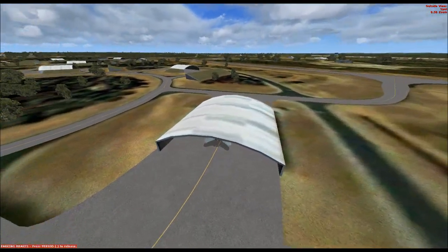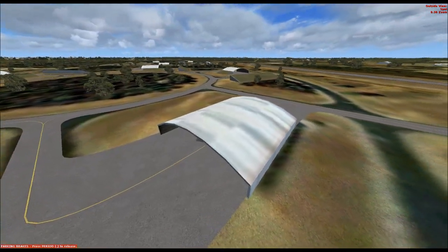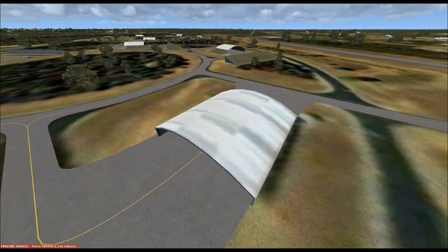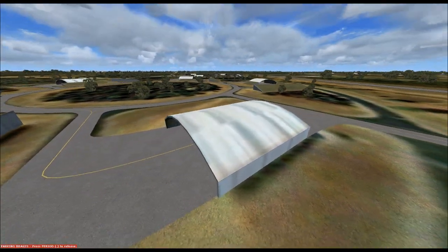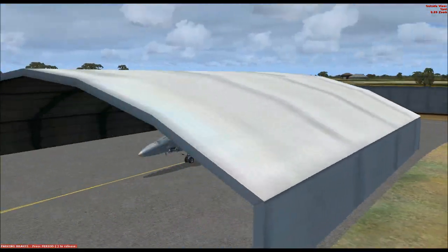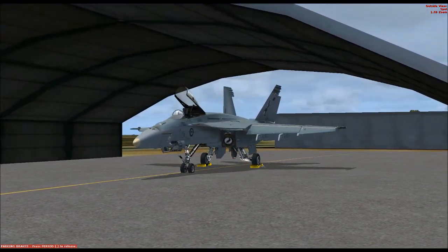We are currently sitting in one of the hangar bays for the jets. The others are empty, so I'm guessing all the other jets are out flying, with more over by the maintenance hangar. This is technically for visitors in the real world but FSX places me here — I can't remember the parking bay number over there. Welcome to 75 Squadron's F/A-18 hometown. So let's jump into the cockpit.